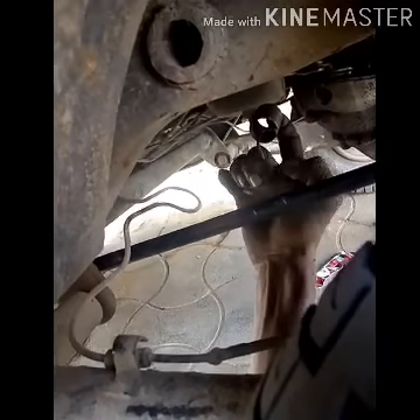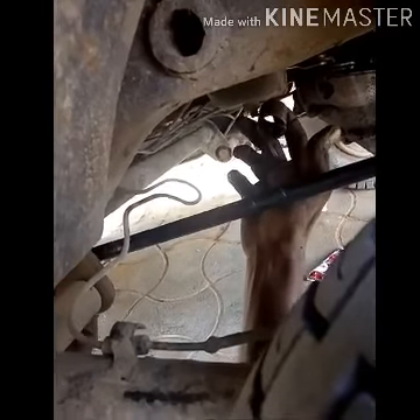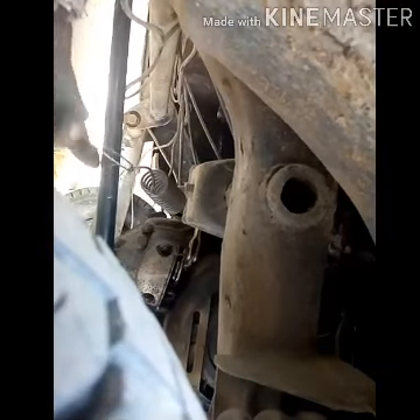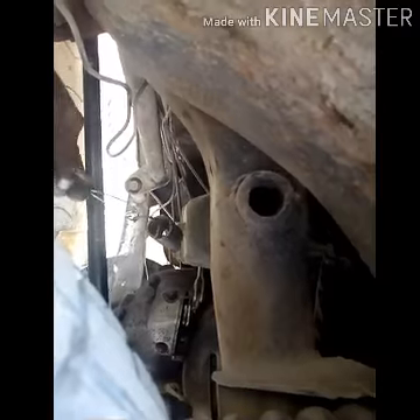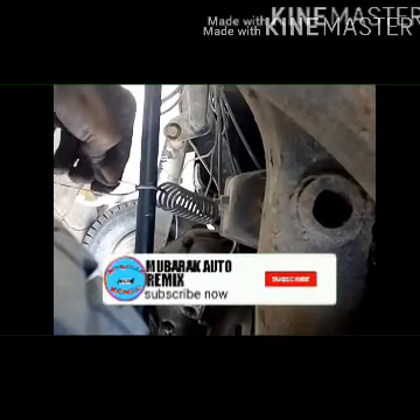We put the rod on the head and the spring is on the side. We will start the off-kicker link to the i-bolt.